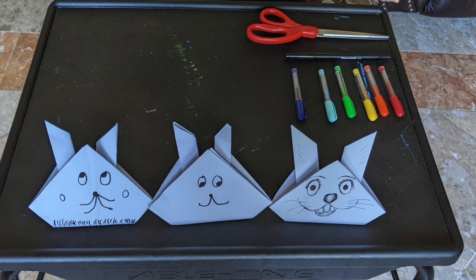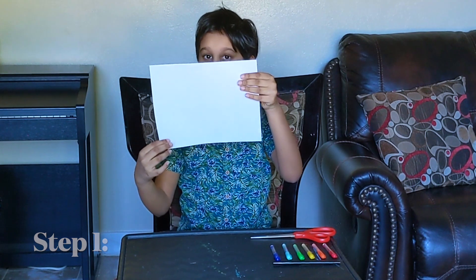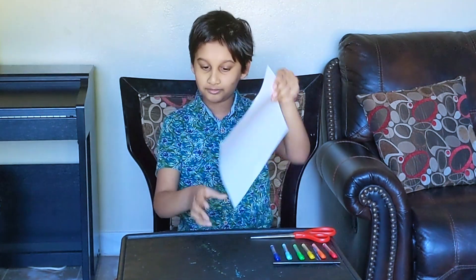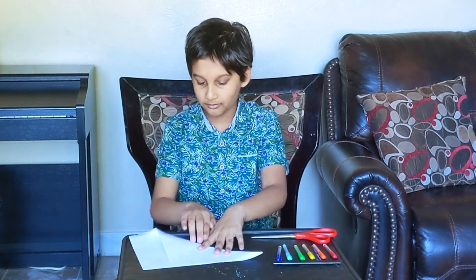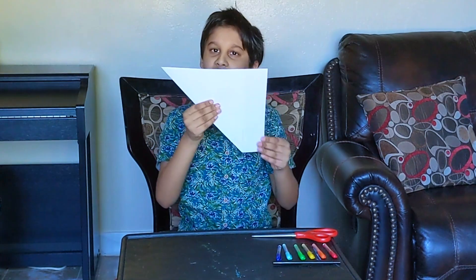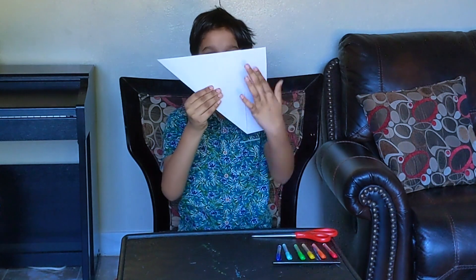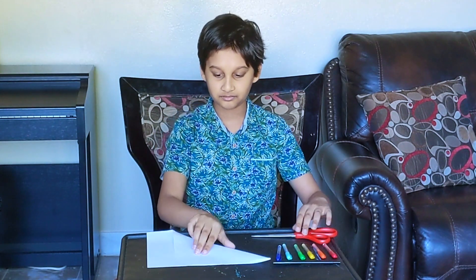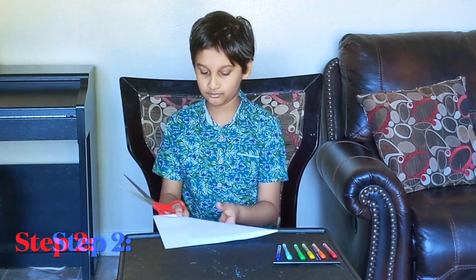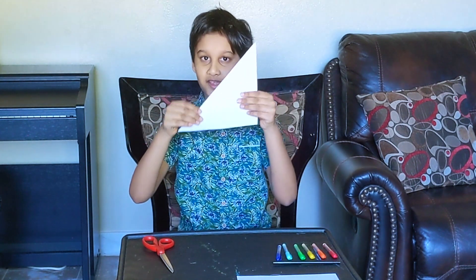Here are some example rabbits. First take the bottom corner and fold it up till it meets the top. This is how it will look like once you're done. Now cut this part off so it becomes a square piece of paper once you unfold it. Once you're done cutting you should have gotten something like this.